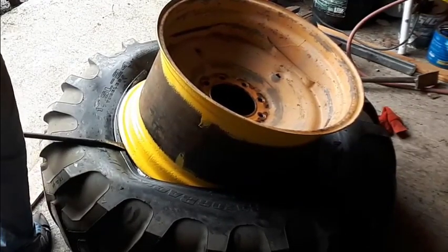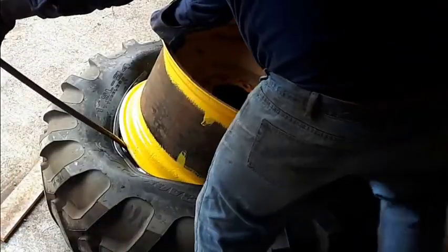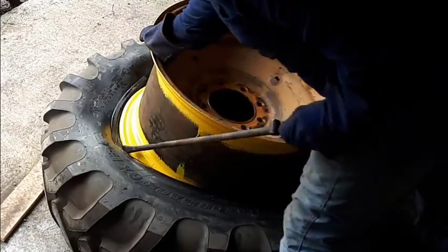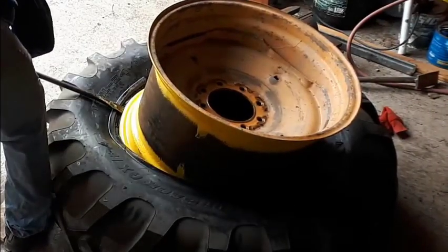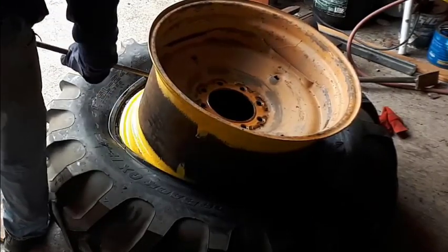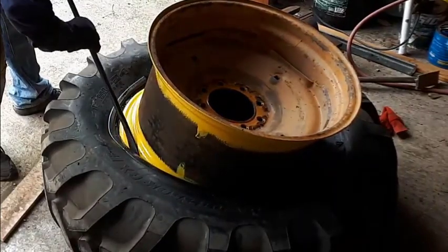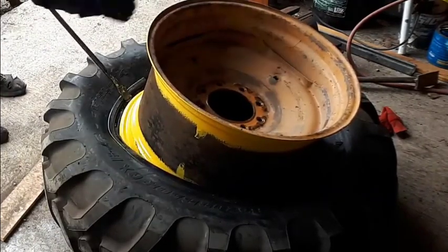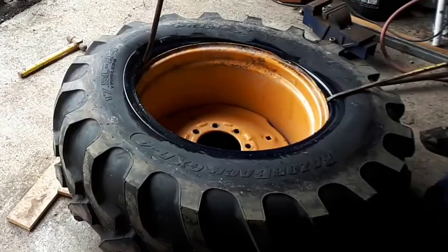Brand new tires — anybody can do this, that's why I'm doing this video. Someone tells you you can't do this on your own — you sure can. There's a technique: you've got to make sure the bead of the tire is right down in that little valley, like a sweet spot. The tire will come off if it's there, and if it's not there it will not come off. I have one tire pry bar and two regular pry bars I call mule skinners — big pry bars. I should have two tire pry bars but I got it done with those three tools.